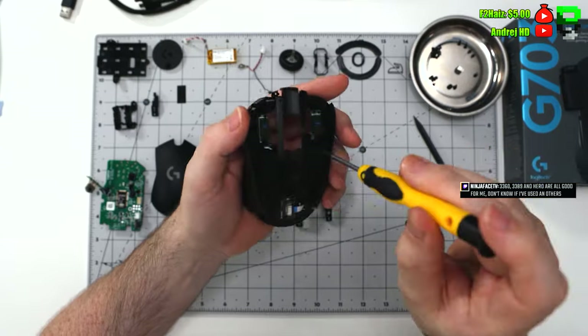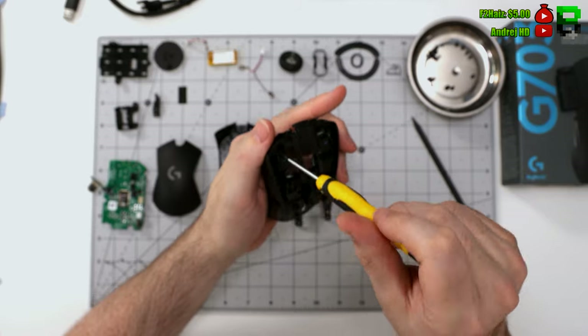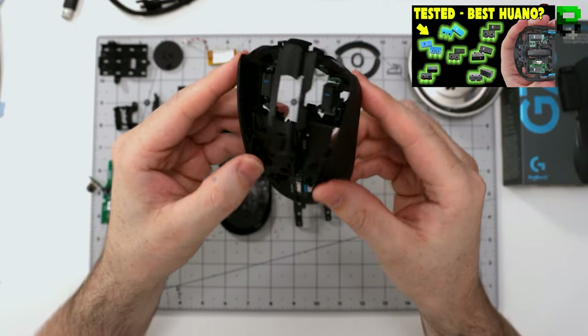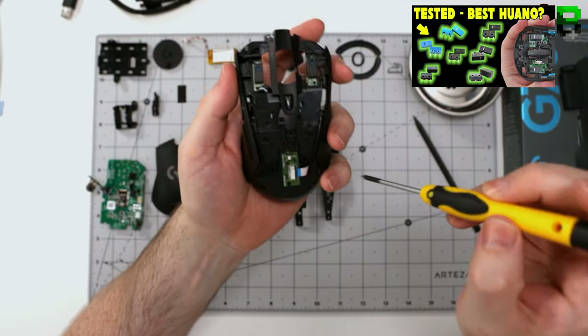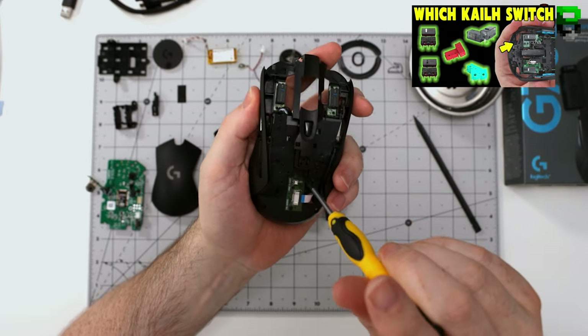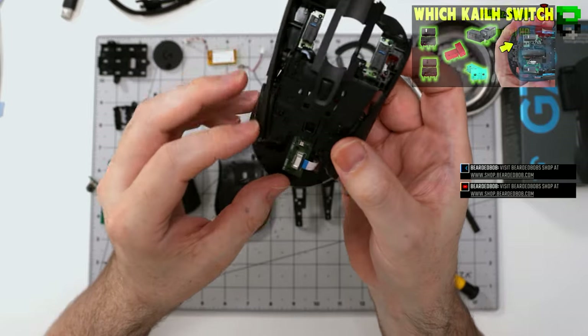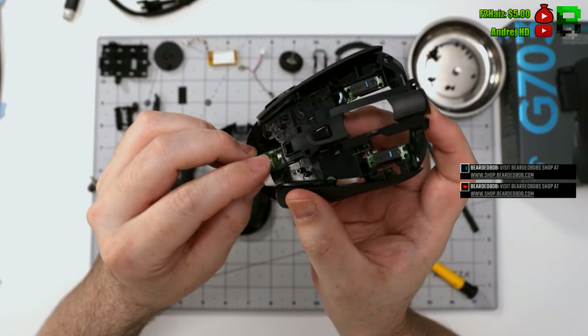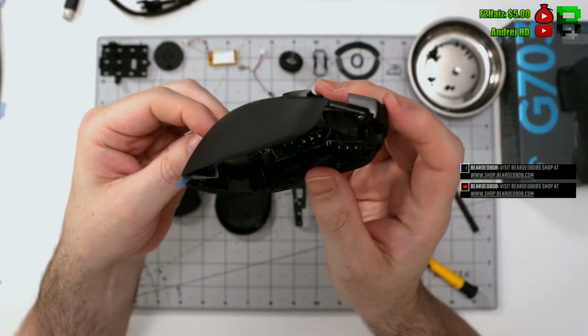There are some screws holding down the front left switches — these are Omron 50 million. Definitely worth replacing those. I've got some switch comparison videos — a Kailh and a Huano one, just doing the Omron one now. These 50 million ones are common to fail and they feel a bit mushy, so I'd recommend changing them out. A little bit tricky to get these out — you have to work them through a few different channels and the ribbons clip into different bits on the shell.